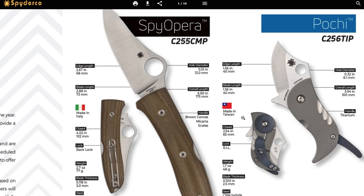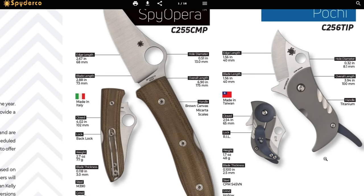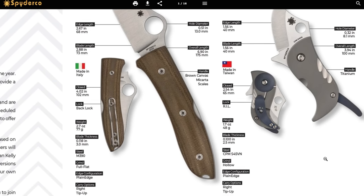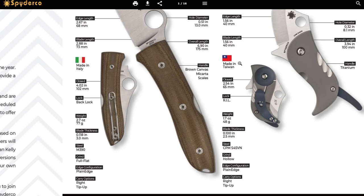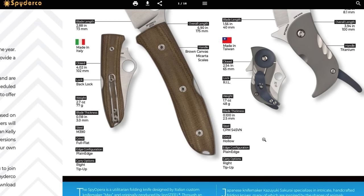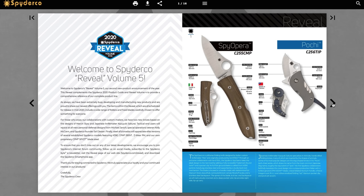Next is the Pochi — Taichung, Taiwan. That's a super weird looking knife. There's some kind of lever in the back. Very interesting — CPM S45VN. I'm interested to see the evolution of that steel and how it performs relative to S35VN and the other super steels. It's super tiny: 1.56 inches on the edge length and overall length is four inches. Look at that pocket clip — I don't know what I think about that pocket clip, but okay.